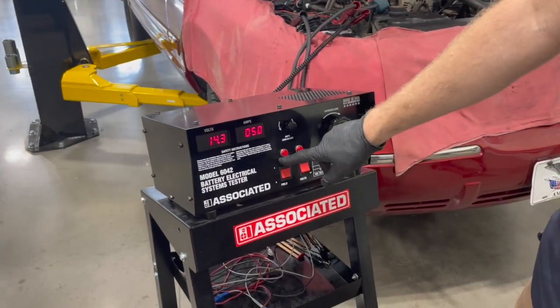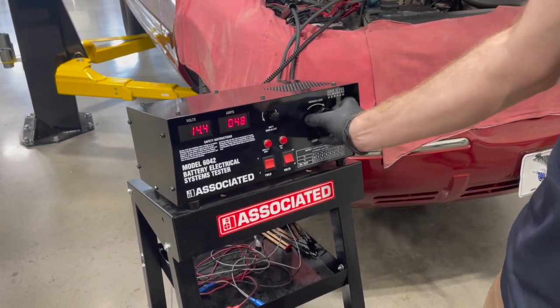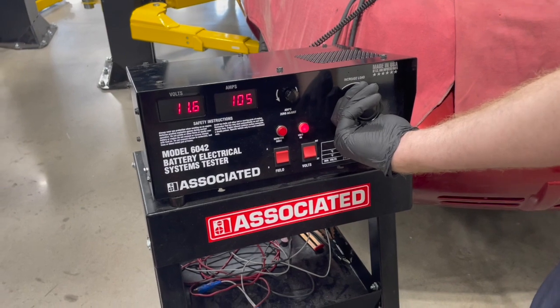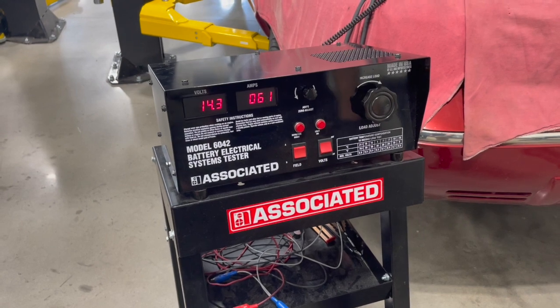The other thing to keep an eye on is the defective diode lamp. If you have a diode that's starting to break down inside the alternator, that lamp will light up. When you're putting a load on — look at that, it comes on. That's a good indication that one of the diode packs is also faulty in this alternator.